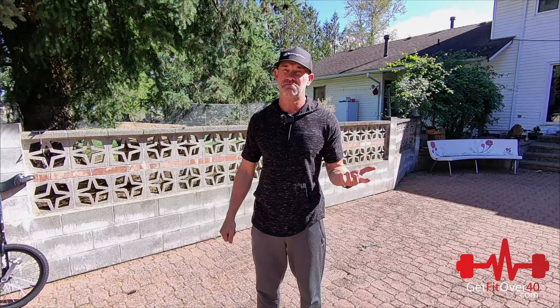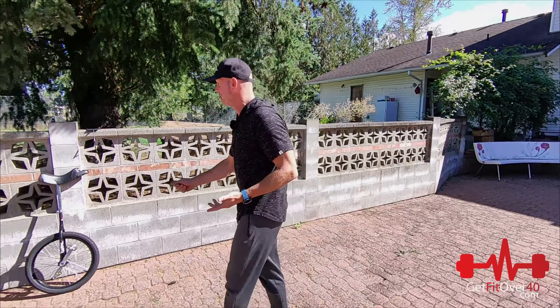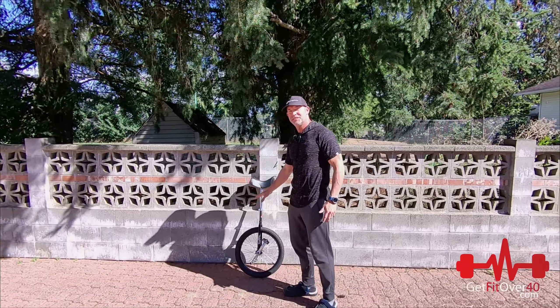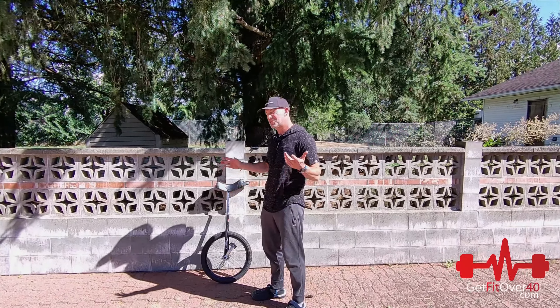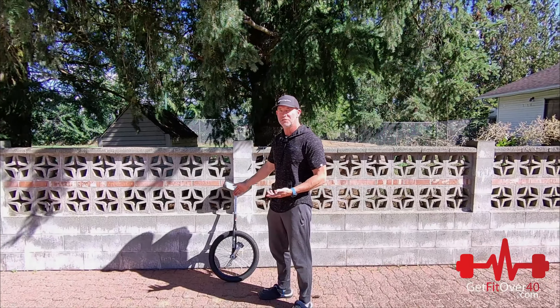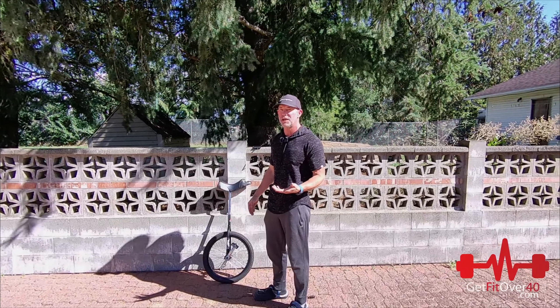Hey everybody, it's Michael from GetFitOver40.com. Today I'm making a video I really don't want to make — it's about my ankle. I really don't know what's going on with it. I was planning to do a unicycle video, to show the initial steps of learning how to use a unicycle. That was the plan for today.